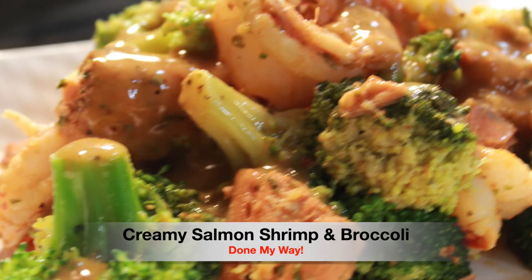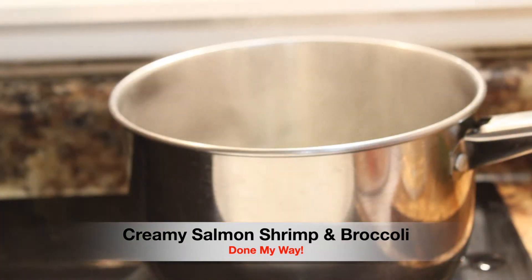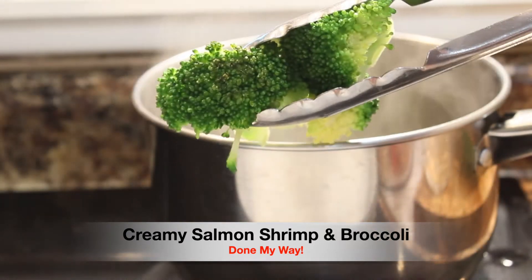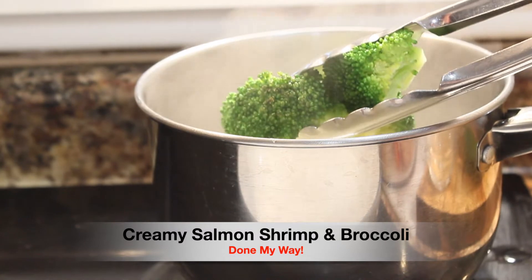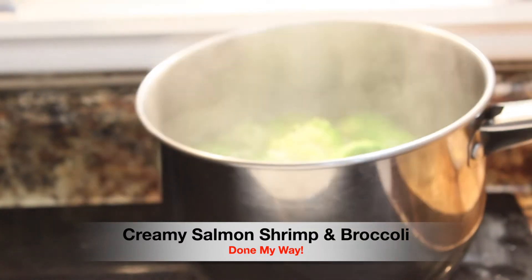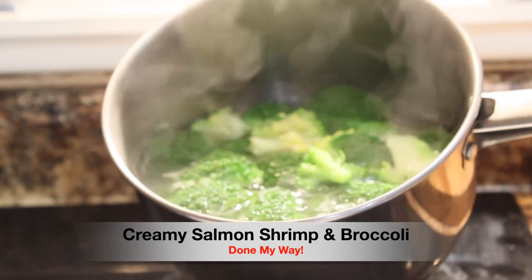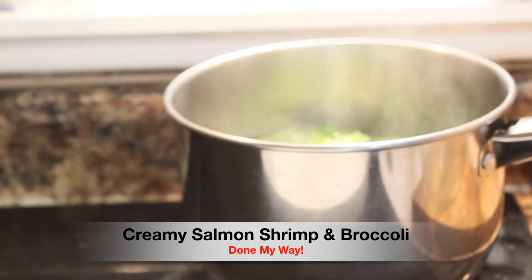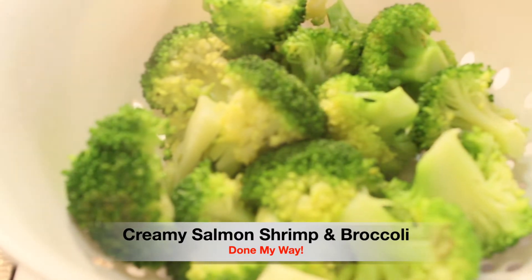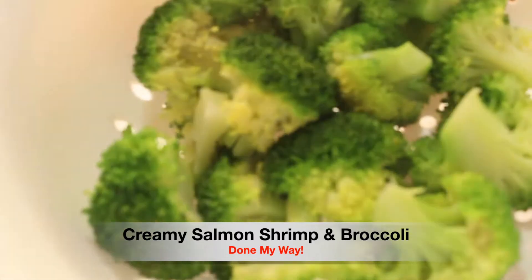I have my stove top preheated to a medium high. I'm boiling two cups of water and I'm adding one pound of chopped broccoli. We are going to let this delicious broccoli steam for five minutes and voila — look at that. And we are going to set our broccoli aside for the main dish.